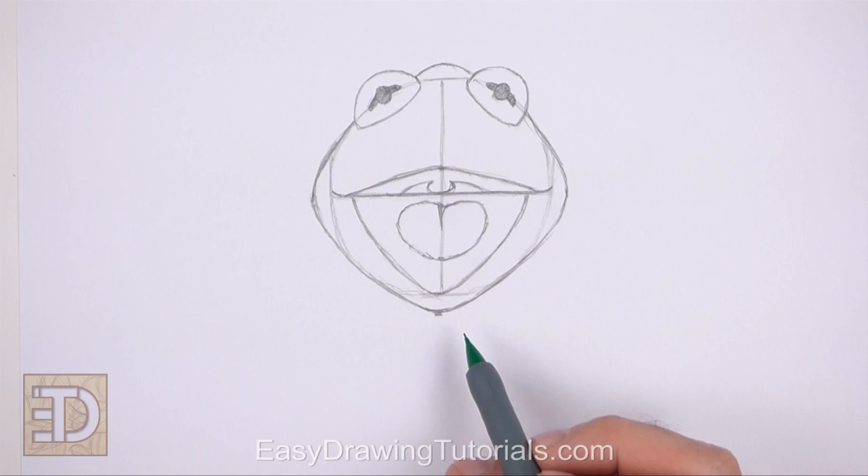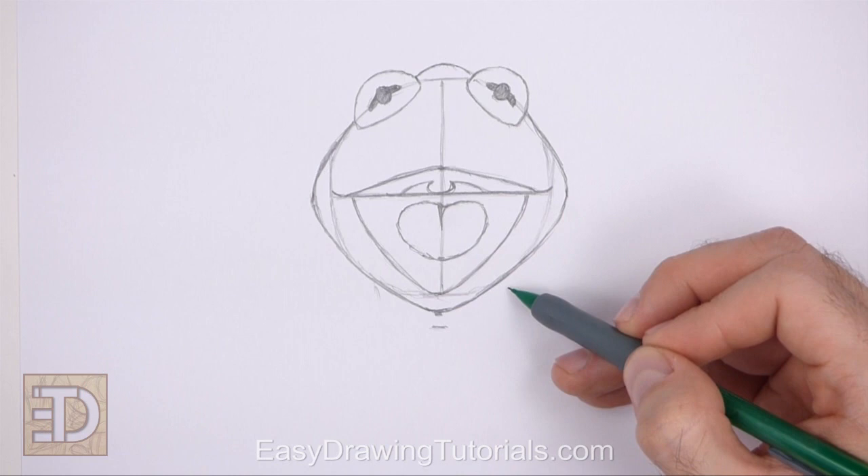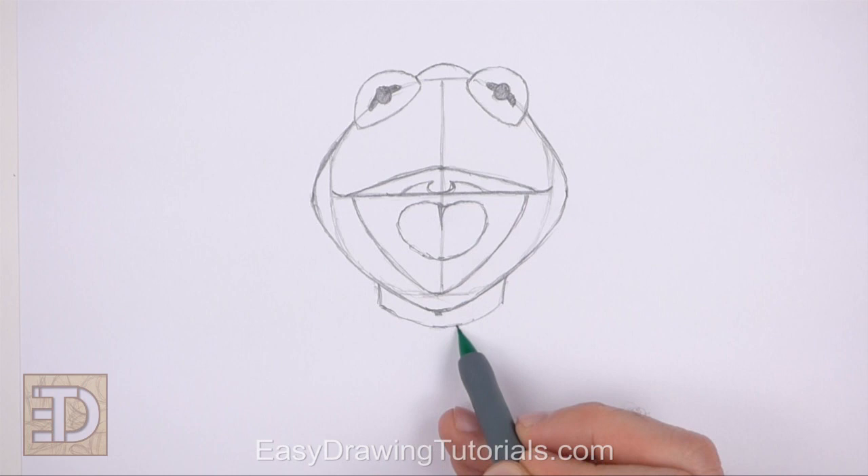Below the head make another small mark for the first part of the neck. On the sides draw two vertical lines for the sides of the neck. Then connect the sides of the neck to the small mark at the bottom using curved lines to finish the shape of the neck.